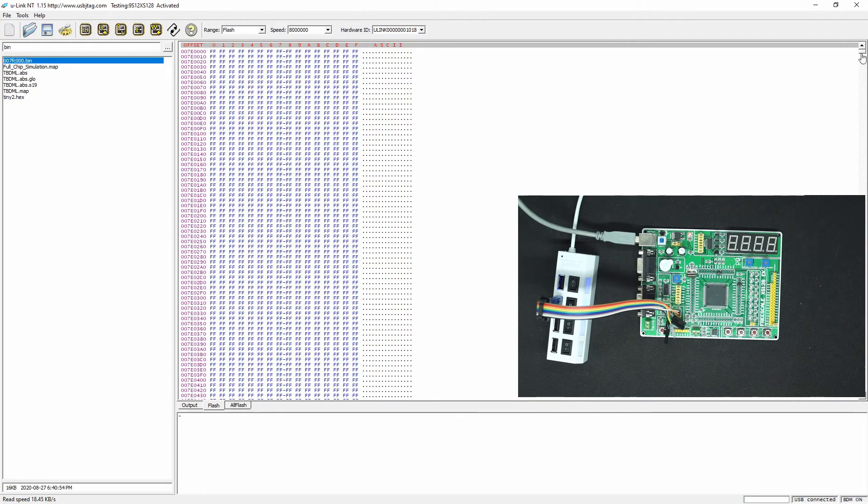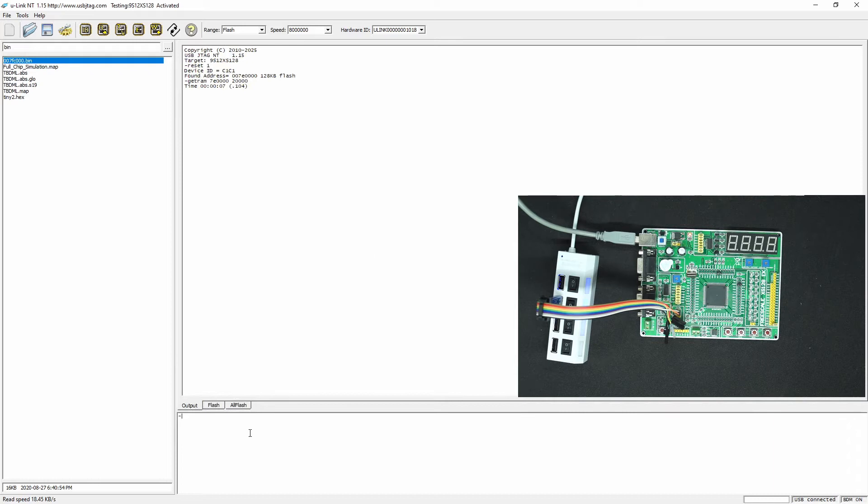Here is the flash and only FC00 here. There is a very small program — it's in this area. So let's erase it.